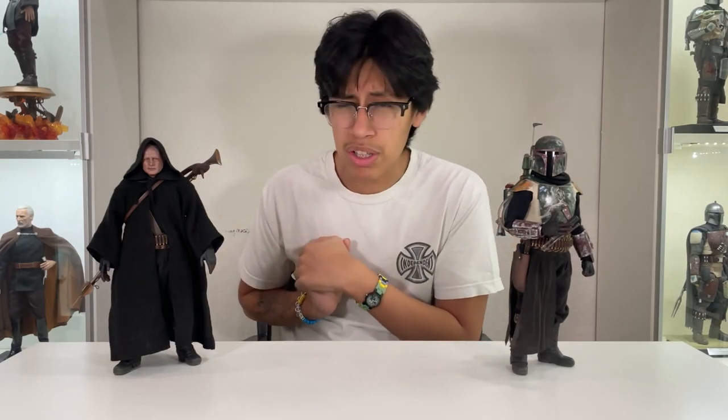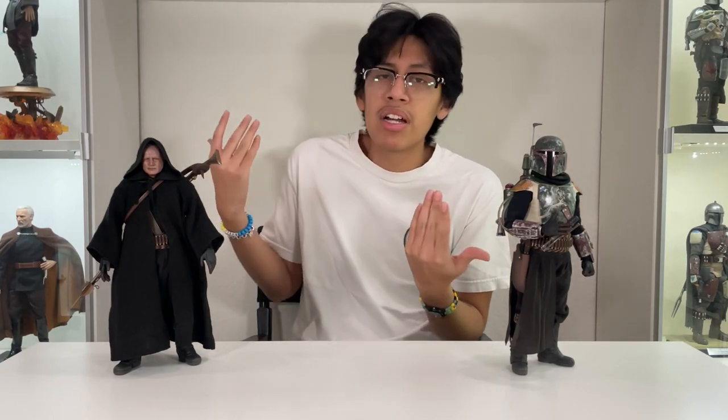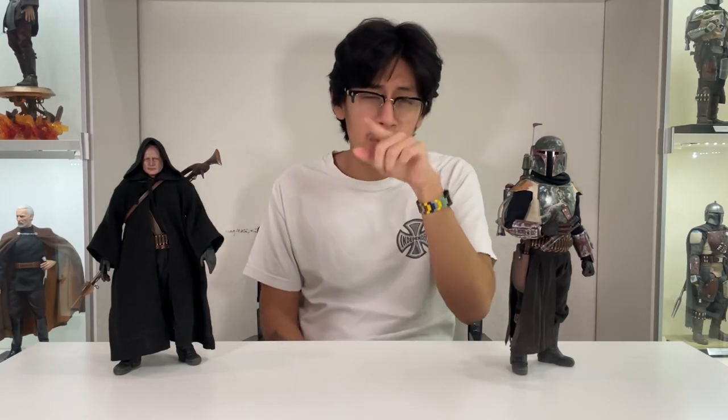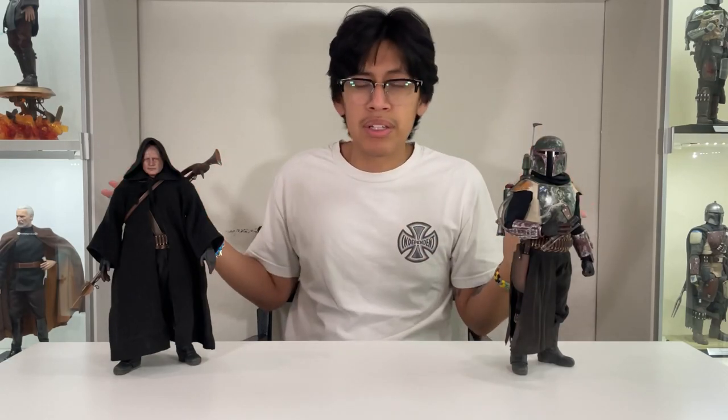I cannot wait to see what Hot Toys does for the next Boba Fett figures — especially the one with the throne. If you guys enjoyed the video, please leave a like — it really helps with the YouTube algorithm. Let me know what you think about this figure down below in the comments, and let me know if you'd buy it or pass, or if you pre-ordered it. If you want to stay tuned for the ranking video of all my Boba Fett figures, hit that subscribe button and the bell notification. I'm just a simple man trying to make his way through YouTube — thanks for watching, catch you in the next video, peace.